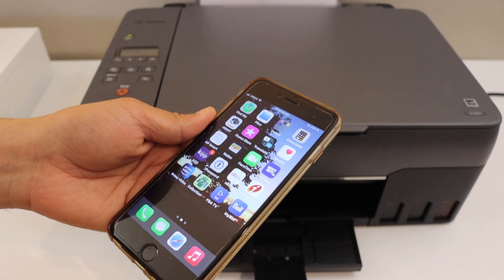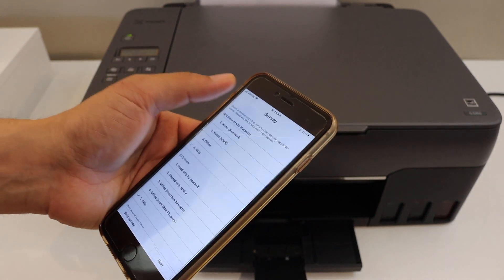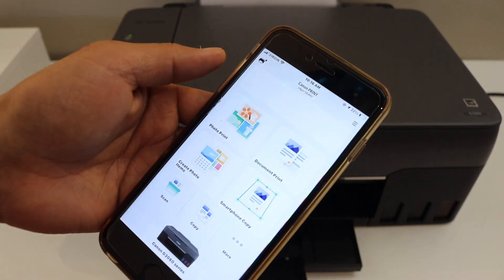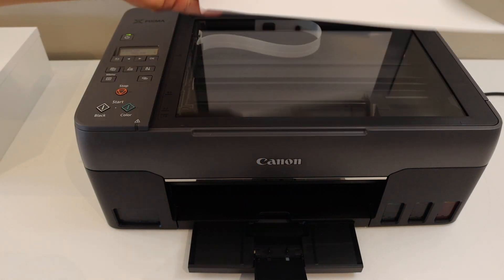For example, I have connected with my iPhone. If you want to know how to do that, just go through my previous video — I have already done one on that. Open the Canon Print app and place a page here facing downwards for the scanning.